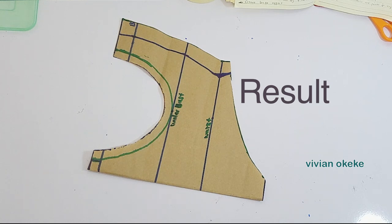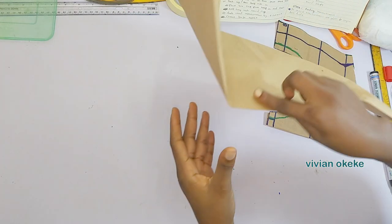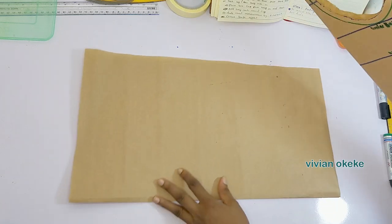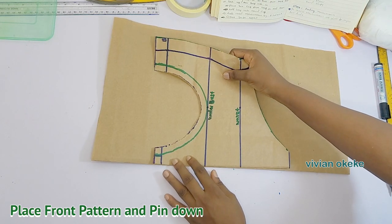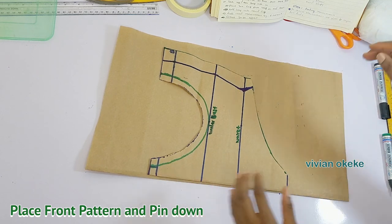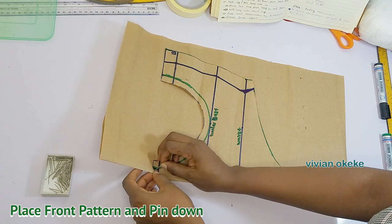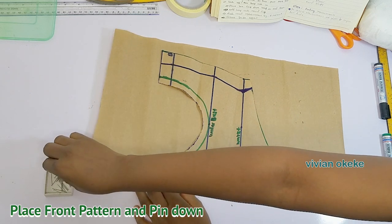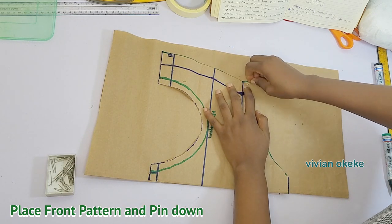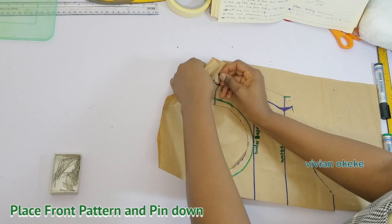This is the result for my front pattern. Let's go ahead and create the back pattern — the back pattern is the simplest thing in this video, very simple and straightforward. I have my pattern paper here and I'm going to place my front pattern on this new pattern paper, pinning it down, making sure I have allowance on the top and at the bottom so whatever I do is going to be safe.